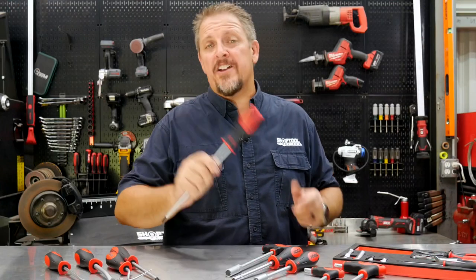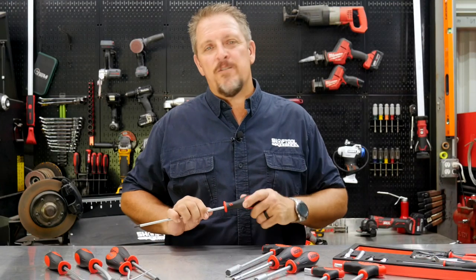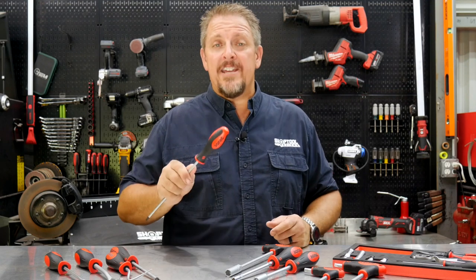Today we take a closer look at Sonic Screwdrivers — and not from some silly TV show. We also take a look at other various drivers that they offer. I'm Tim, stick around, you're watching Chop2Reviews.